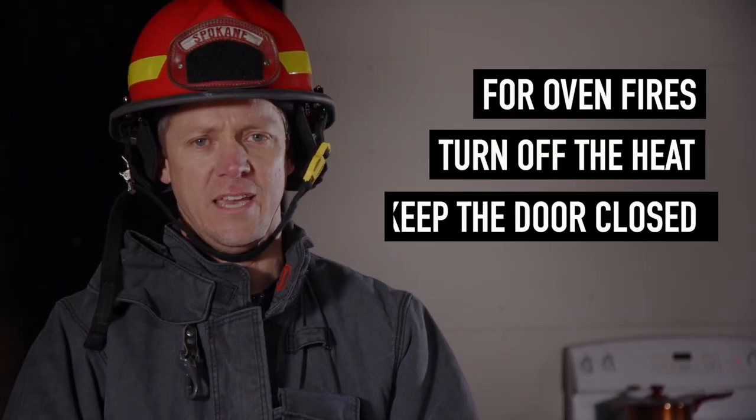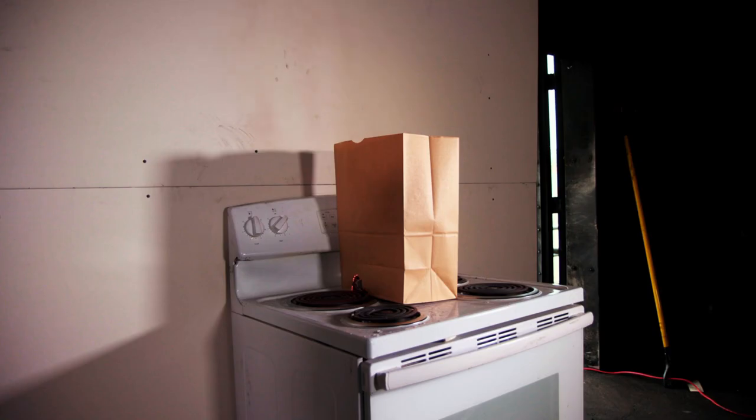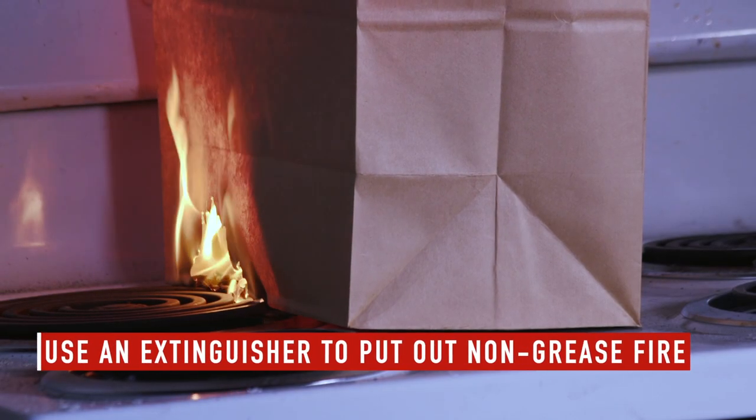For an oven fire, turn off the heat and keep the door closed. Another common fire hazard that we see is people using the stove top as storage. Sometimes it's groceries, mail, or boxes when people are moving. It starts smoking and you can see how quickly the flames can erupt.